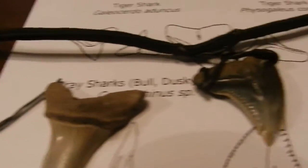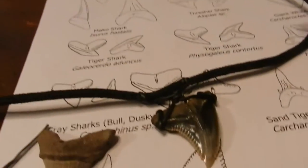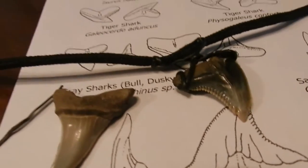Hey everybody, I'm going to show you how to do this real cheaply — it's putting a shark tooth on a lanyard. This is a parachute cord you can get from Michaels. You can use shoestrings, leftover shoestrings, anything.